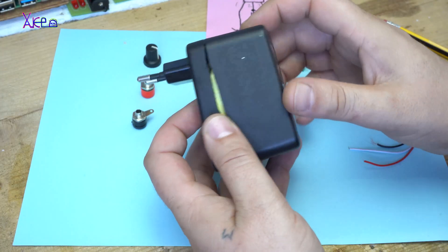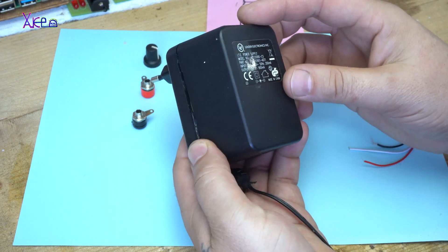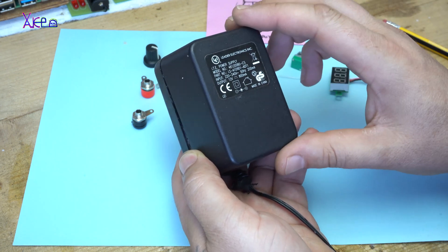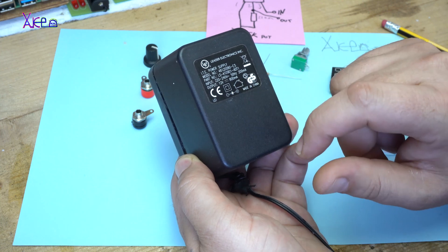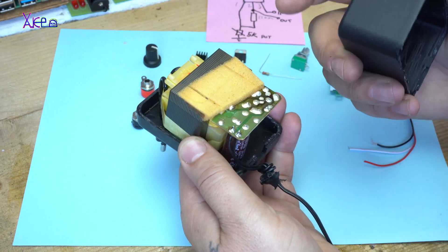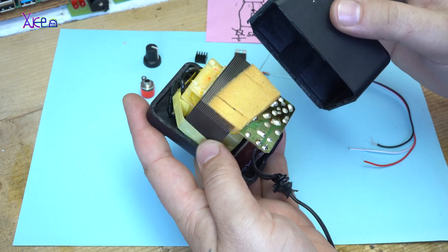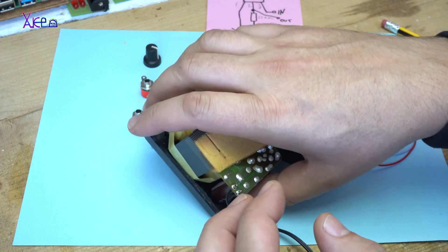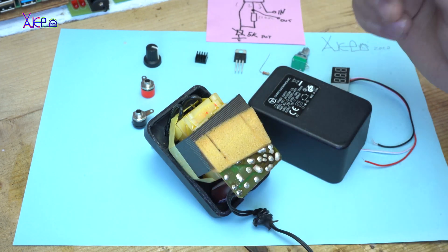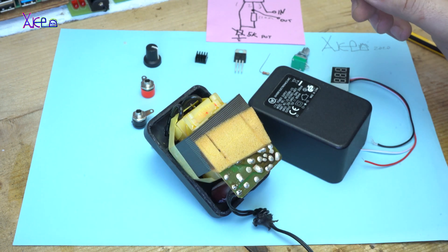In this video I'm gonna try to make a digital power supply with adjustable voltage. I'm gonna use this transformer adapter that gives 12 volts and 800 milliamps. It has the transformer, the rectifier bridge with the capacitor, and I'm gonna try to place all these components inside this — it will be a tight fit, but I'm gonna try it. For this project you will need this stuff.